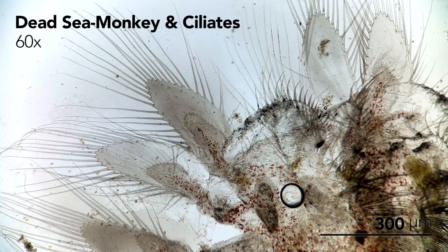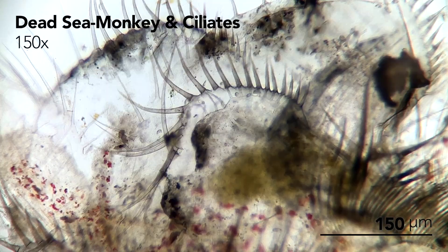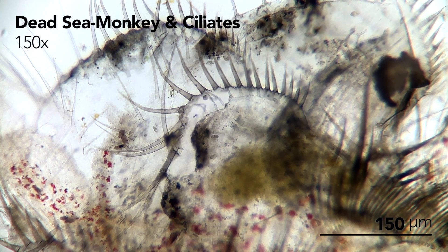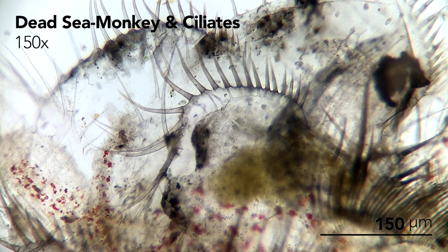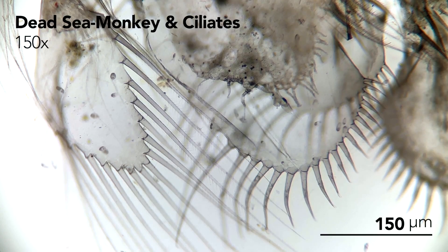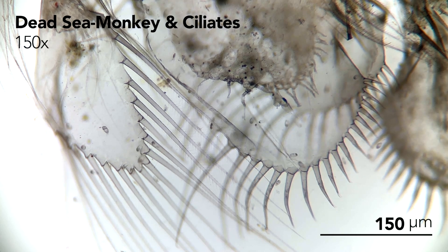Unfortunately one of the female Sea Monkeys has passed away, with her body starting to turn black from decomposition — perhaps her health was just a little too far gone. While this is always a little sad, seeing her under the microscope provides us with a different perspective. Her body is now supporting its own mini ecosystem of thousands of tiny ciliates who are slowly consuming her, energy transferring from her body to theirs. These thriving microorganisms are essential to the well-being of the colony and the aquarium as a whole, so even though it's sad, there's a poetic element to her passing.